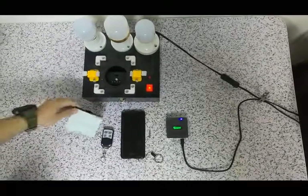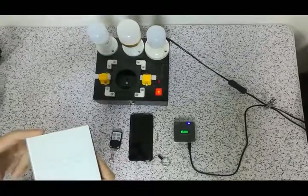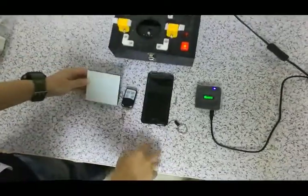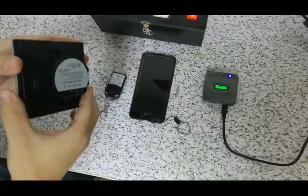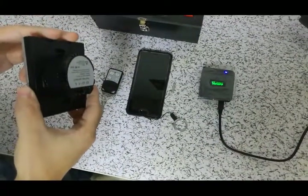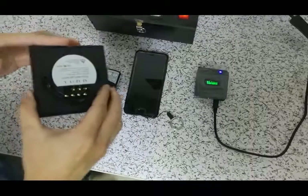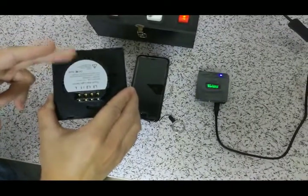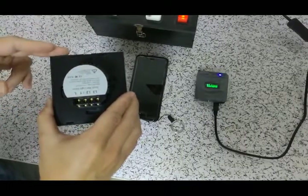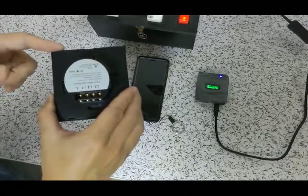Hello, today we are going to introduce this sweet treat match with the eWeLink app. Many customers buy our sweet treats for RF433MHz, but they also want to control with the eWeLink app. Today, let me tell you how to finish it.